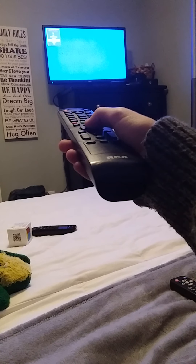HDMI 2 is labeled as Roku because I happen to have a Roku stick plugged into HDMI 2. It's just displaying the time right now like it should.